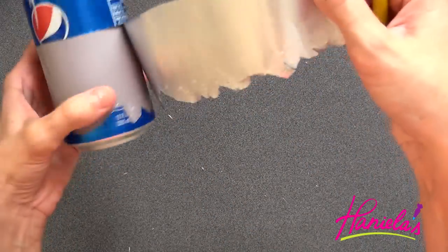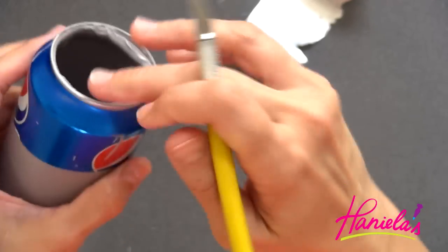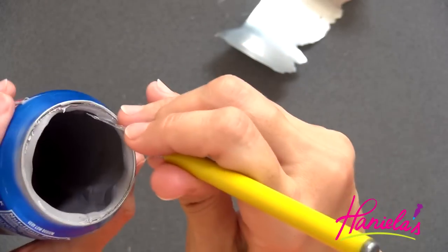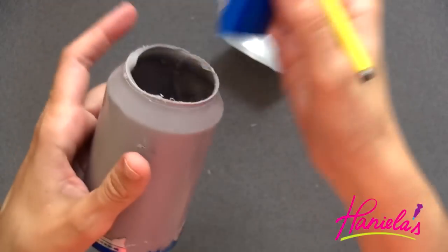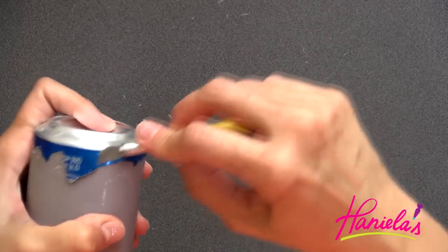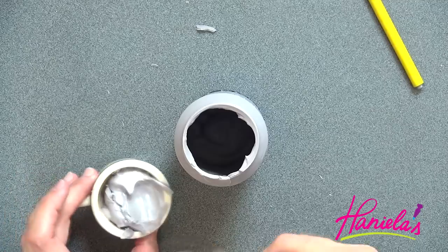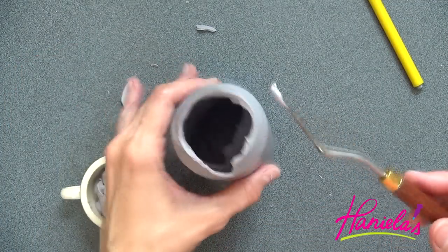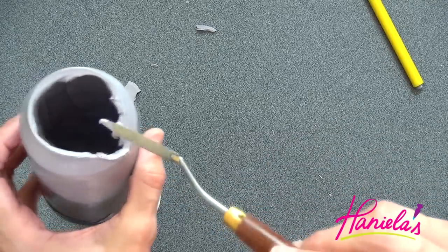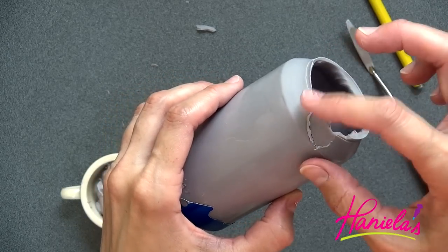Carefully peel off the foil — it's very sharp, so handle it with care. Run a knife along the top edge and this should release the top quite easily. If a little piece breaks, don't worry about it — I'll show you how to fix it. On this chocolate can I had a top piece that broke off, so I'm going to glue it back on with some melted chocolate, stick the piece there, and smooth it out.